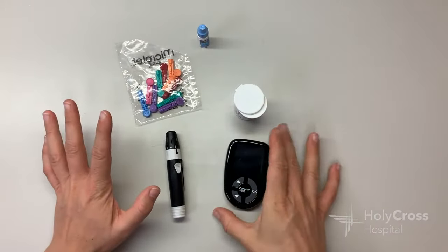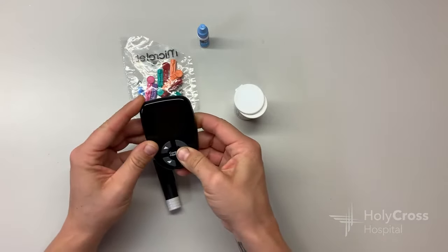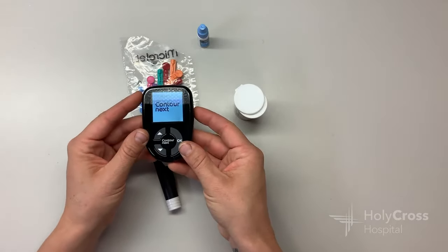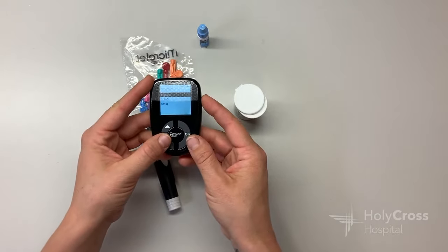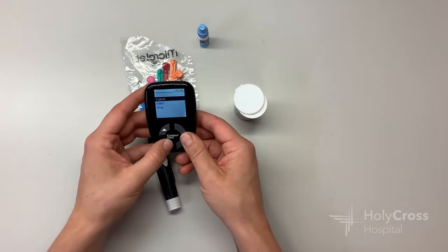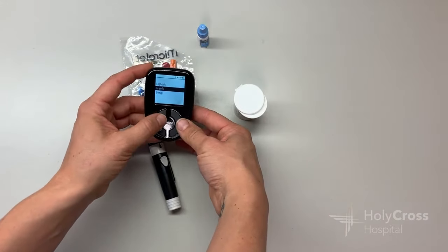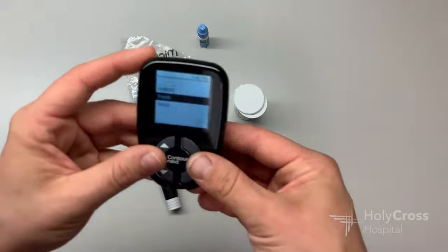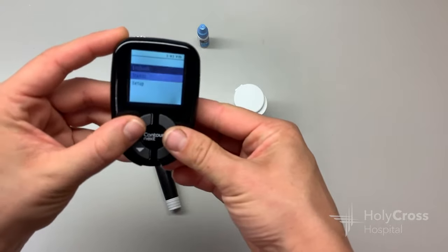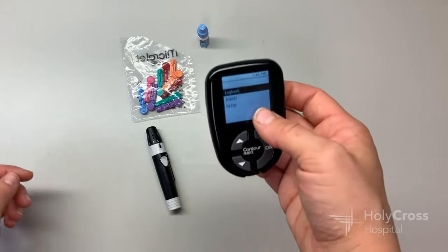The things you'll need to check your blood sugar: this meter, which normally you only need to insert a glucose strip in it to turn it on. If you're doing something like checking the time, the date, or looking up your previous numbers, you hold OK down until it turns on, and then you can scroll between options — the log book, your trends and averages over the last few days, and also setup, where you can change the time or the date. Those are pretty much the only buttons you're going to see.